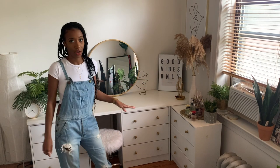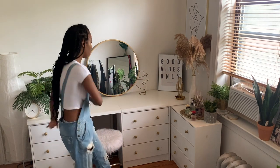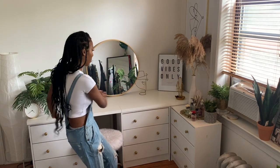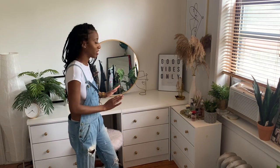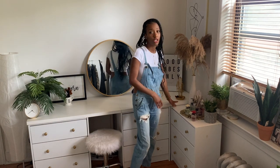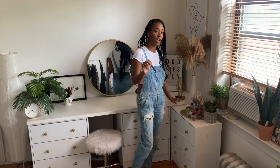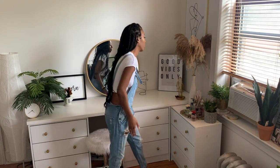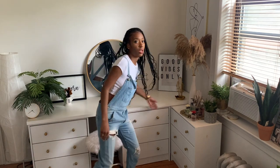The third dresser just kind of hangs out in the corner — it gives more of a broad, expanded look. In Jamaica we'd say it's 'cotching.' It's just barely underneath the top, flush into the wall and the corner, and flush with the other dressers.